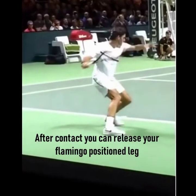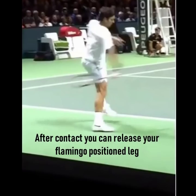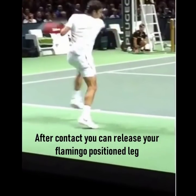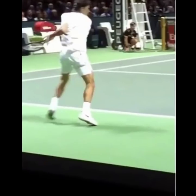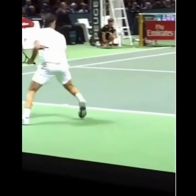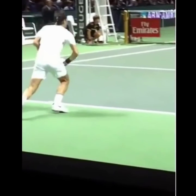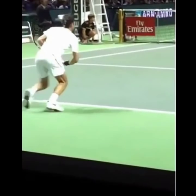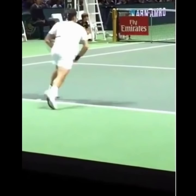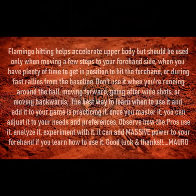After contact, you're going to see how he releases that leg eventually. But he doesn't let that right leg come too far around or too early — the important part is you don't want to let it come around too early, like when you're making contact. Well, that's it. I hope you like it and I'll see you next time. Thank you.